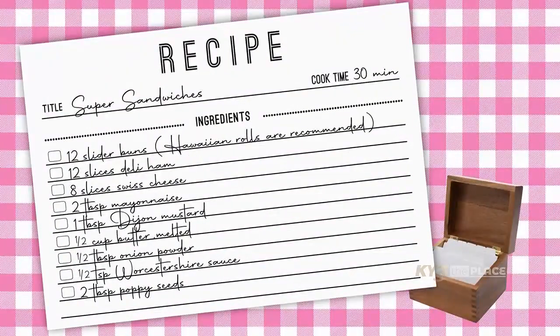One package of Hawaiian sweet rolls — 12 rolls. One pound of deli sliced ham. 12 slices of Swiss cheese. One stick of butter. Two teaspoons of Worcestershire sauce. One tablespoon of Dijon mustard. One teaspoon of garlic powder and one teaspoon of onion powder.